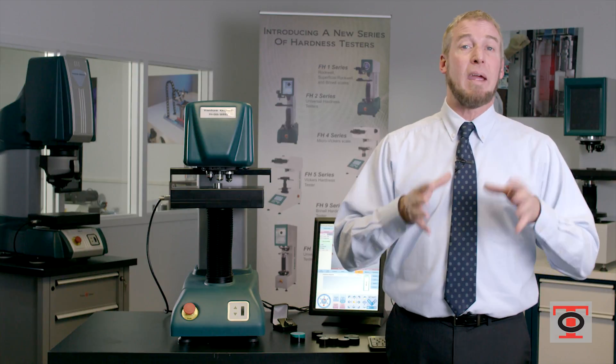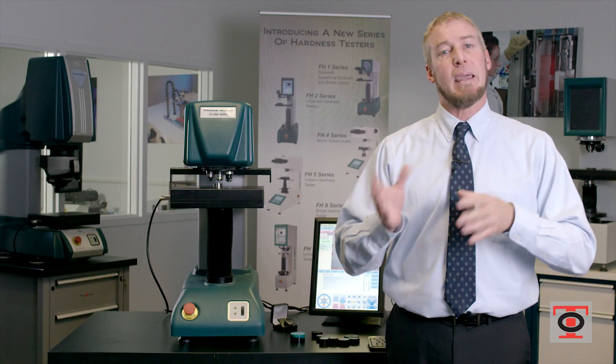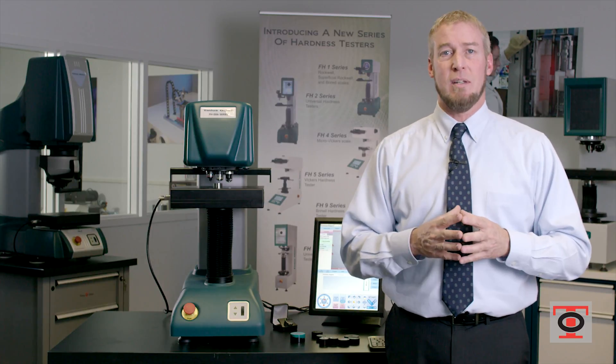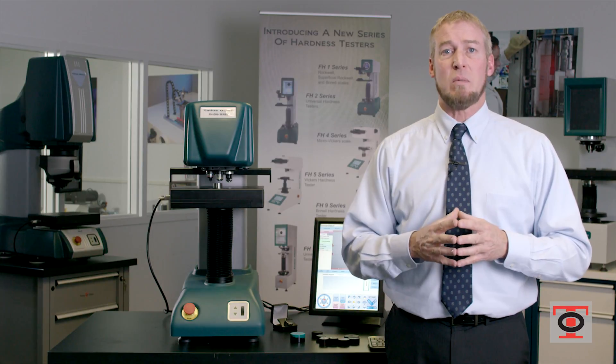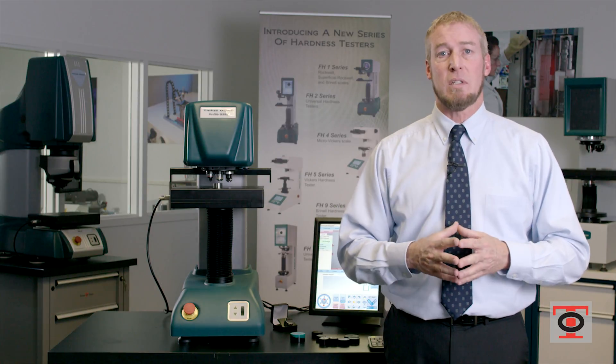This not only saves you money by having one machine instead of multiple machines to do different types of tests, but going back to the automated feature, you now can have one person performing this test and doing a function somewhere else once you have set it up and asked it to perform the test.